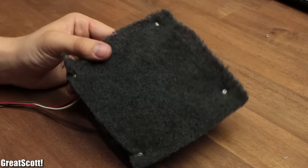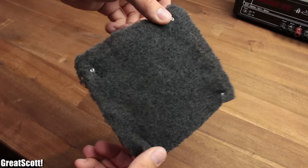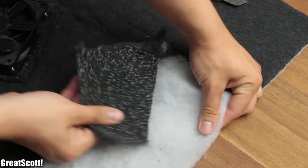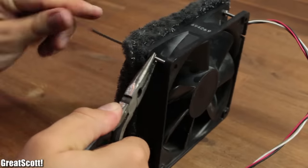Third, cheap and effective. But because I later realized that my filter is a bit thin, I made another square and used two layers of carbon filter in the end.